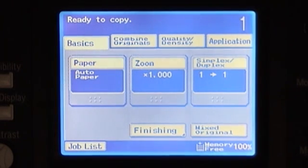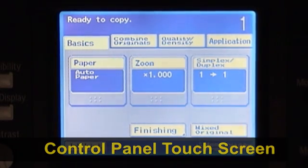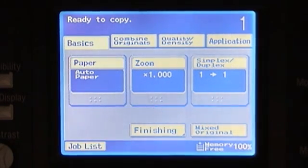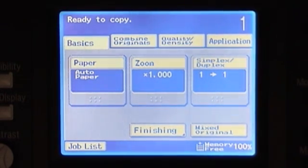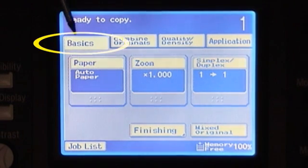Now we are going to demonstrate the control panel portion with the touch screen. Our touch screen, if you notice here in our information window, will tell us whether we are ready to copy, whether it is warming up, ready for another job, and also we will display the number of copies that we have selected. Our touch screen selections are broken up into four different tabs, and our primary or default tab is our basics.